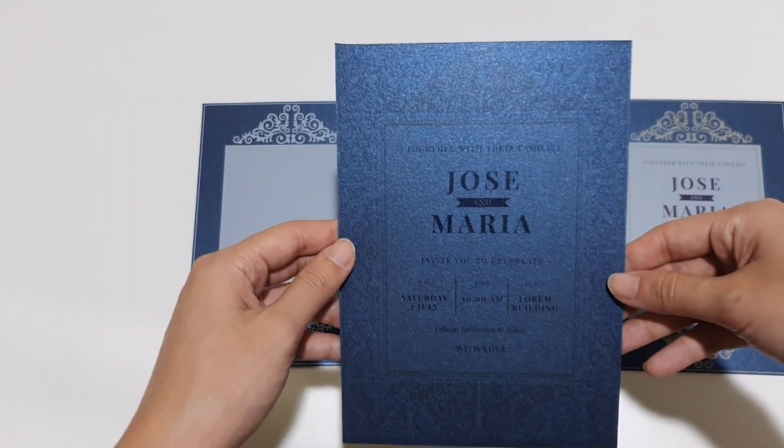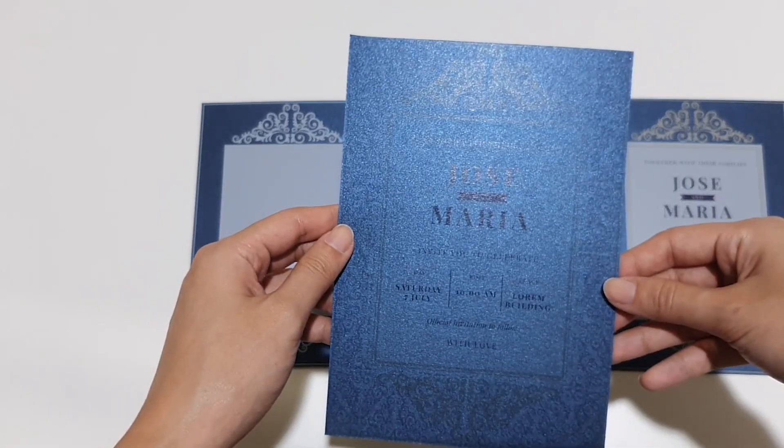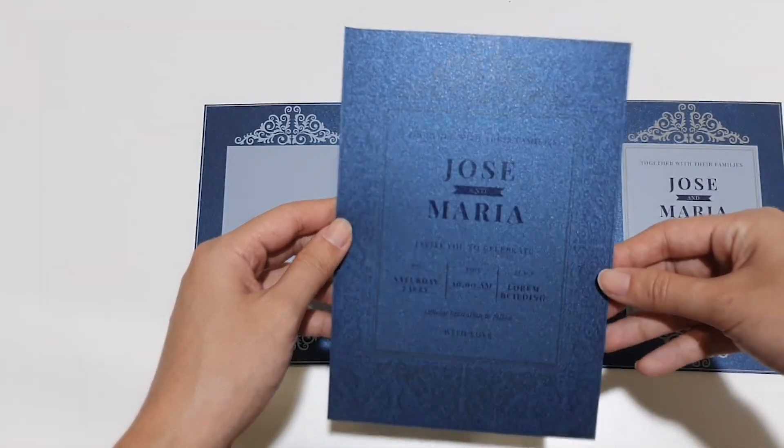We just printed this and as you can see, it is hard to see the content or details due to how dark the media is. However, we can fix this by adding white.